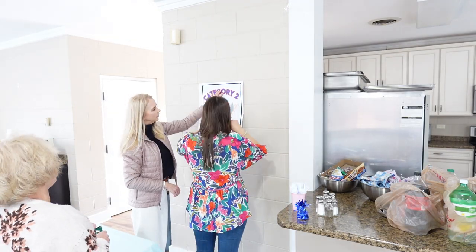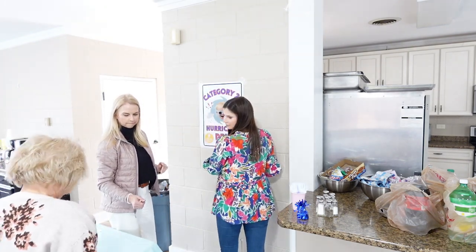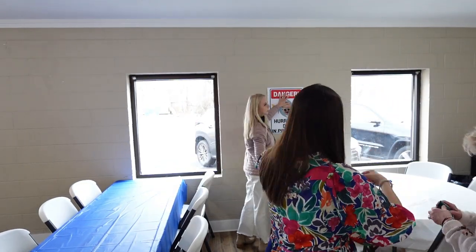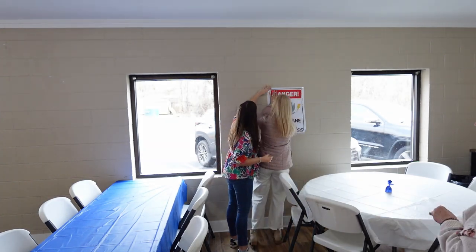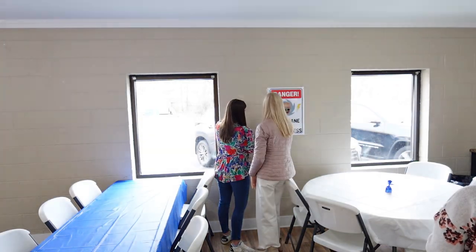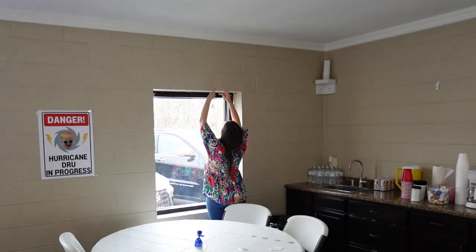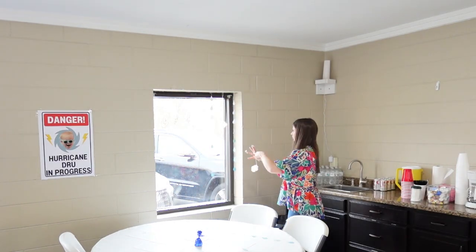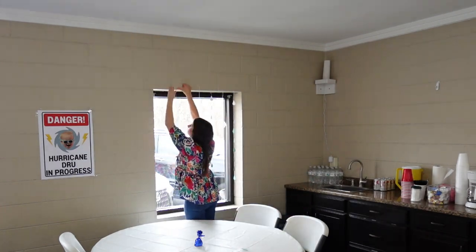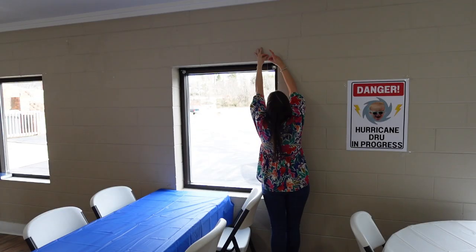Now we are going to hang up the posters I showed earlier in the video. I'm so glad we got these because there is so much blank space in this social hall and I just didn't know what I could do to fill it. I thought of these posters and also the large cloud balloons I'll be hanging up in a little bit. I also hung up some raindrops and clouds in the windows — we are going full-out hurricane theme here, and I am impressed with how everything turned out.